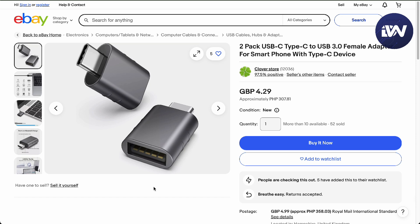There you go guys, that is the actual fix on how to connect your HyperX Cloud Alpha Wireless to your iPhone.